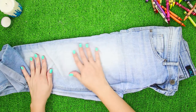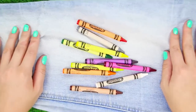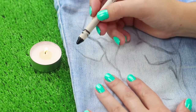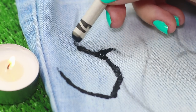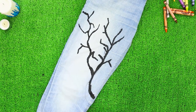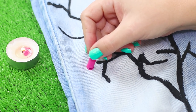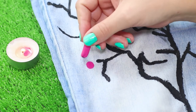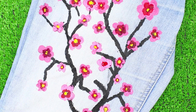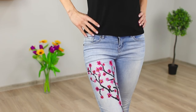Everyday blue jeans are boring, but we decided to decorate them a little using regular crayons. Draw a sketch of an image, then heat the crayons and go over the lines. The black tree looks stylish but slightly gloomy, so melt a pink crayon and draw a flower. Paint the middle with a maroon crayon and put a yellow dot in the center. Decorate the leg with a scattering of cherry blossoms — your designer jeans are ready.